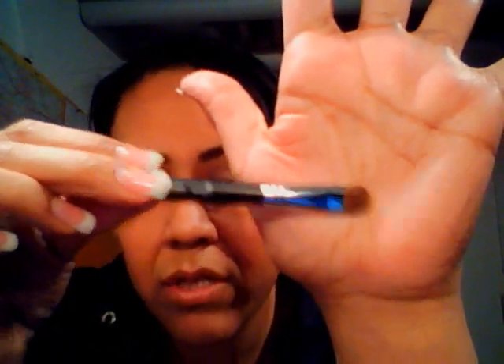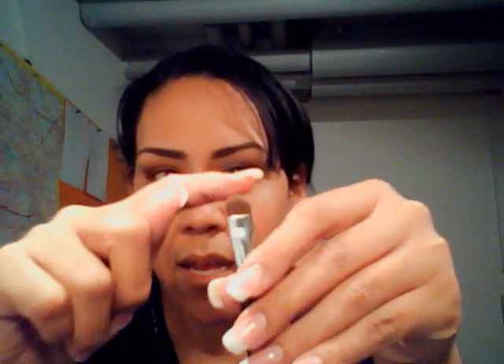The next one is the SS239, which is basically like MAC's shader brush — works the same way, packs on color the same. I like it even better than MAC's. I can compare it to the full size ones because I own them. It's a lot wider and a lot rounder. With MAC, it's a little narrower, and this one just picks up more color so you can get better, more coverage on your eye.